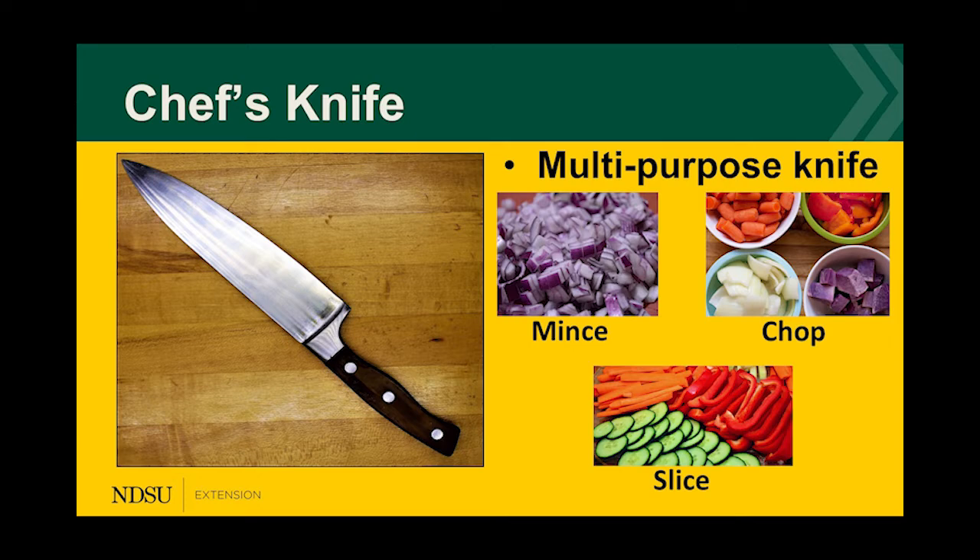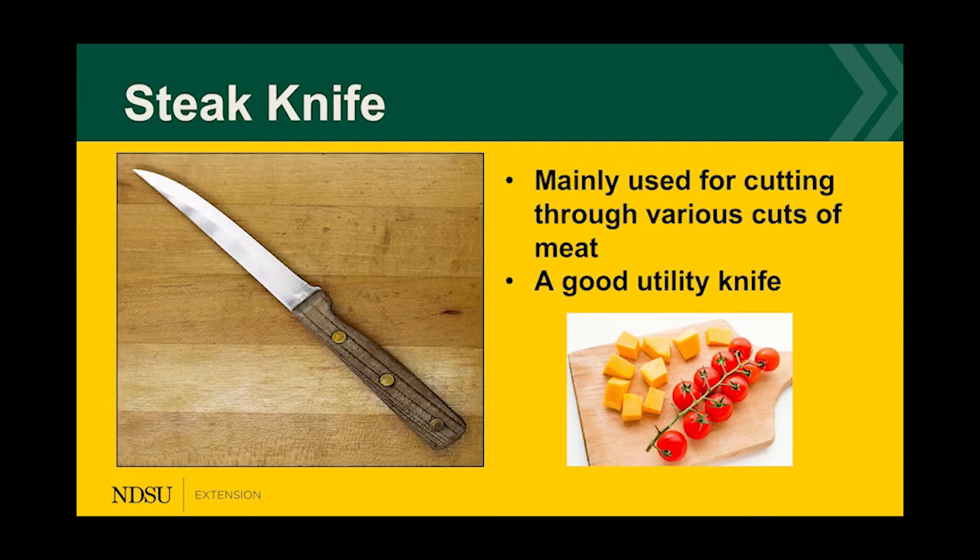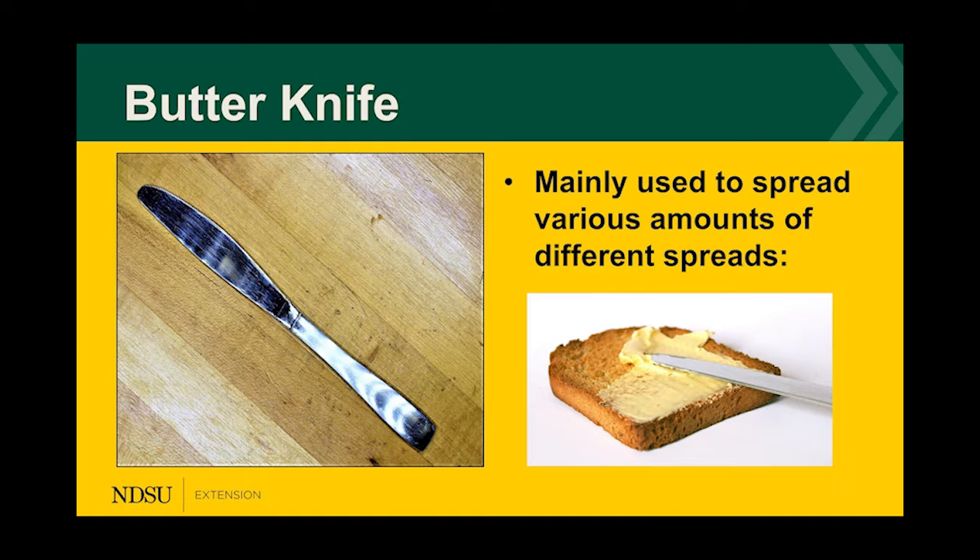The first common household knife is a chef's knife — a multi-purpose knife used for mincing, chopping, and slicing a variety of vegetables and fruits. The second is a serrated knife, similar to a saw — it can easily cut through hard exteriors and soft interiors, like freshly baked bread or avocados. The third is a steak knife, commonly used for cuts of meat but also a good utility knife for small amounts of vegetables and fruit, like cubing cheese or slicing cherry tomatoes. Finally, a butter knife is mainly used to spread things like butter, peanut butter, or cream cheese — I do not recommend using it to cut beef.